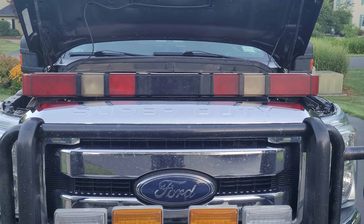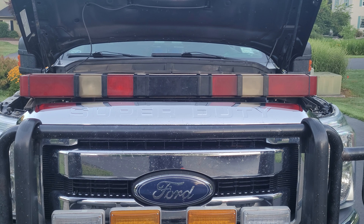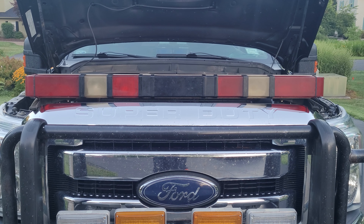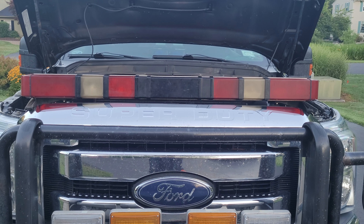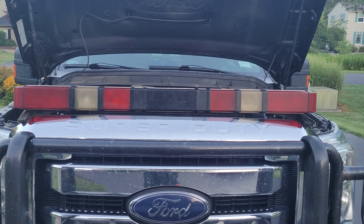Good morning everybody, it's about quarter after six on Sunday morning, July 31st. We're going back to one of these videos for the channel — got a quick update on a project bar that I've been working on for a while. Some might not recognize this, some might recognize it now.